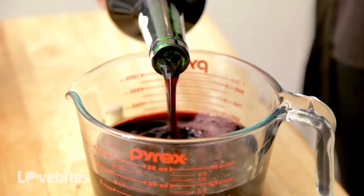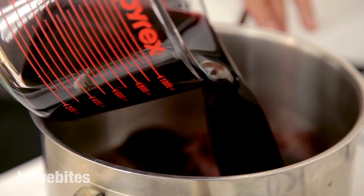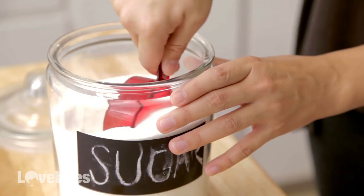I picked this smaller pear at my grocery store just because I like the size and I think it'll look better on the plate for our dessert. Now we're going to add three cups of port to your saucepan. Next we're going to add a cup of sugar.